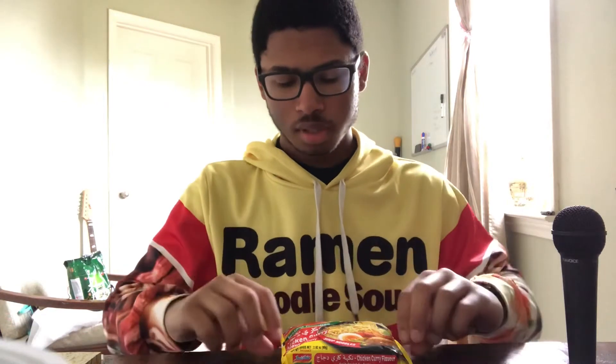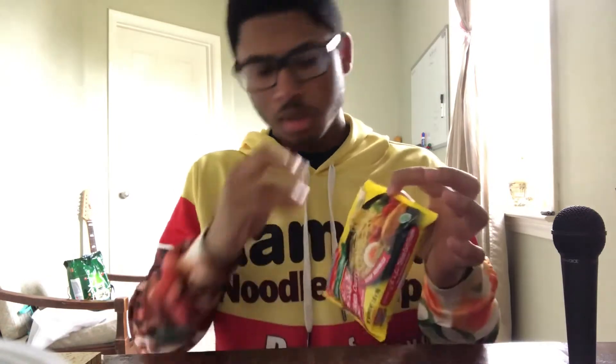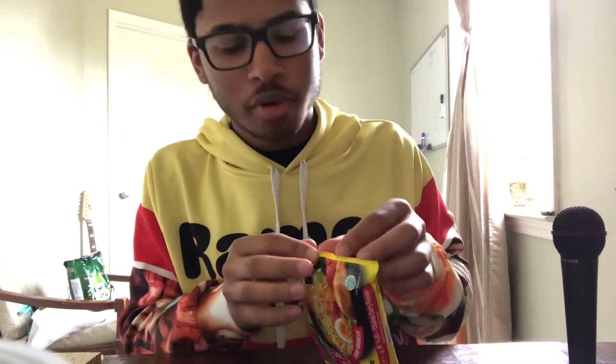Hello. Today I'm going to be trying Indomie's instant noodles chicken curry burger. At first I thought this was going to be boring, but it turns out I just can't read. It's really easy.